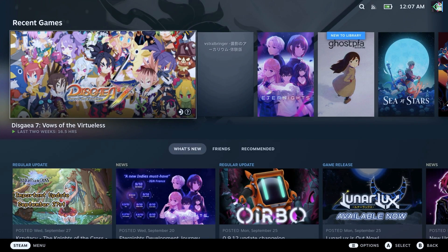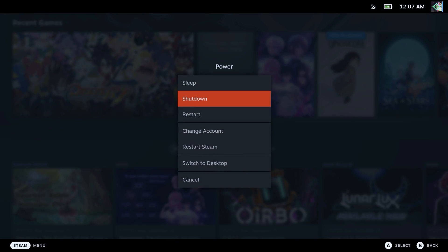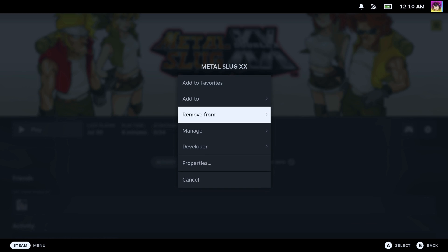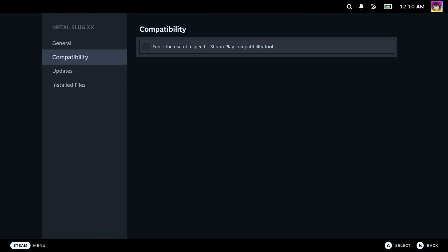Do keep in mind that you will need to restart your Steam Deck after installing these new Proton versions, as they won't register immediately. Yeah, it's a pain, but you gotta do it anyways. But first, let's talk about the pros and cons.